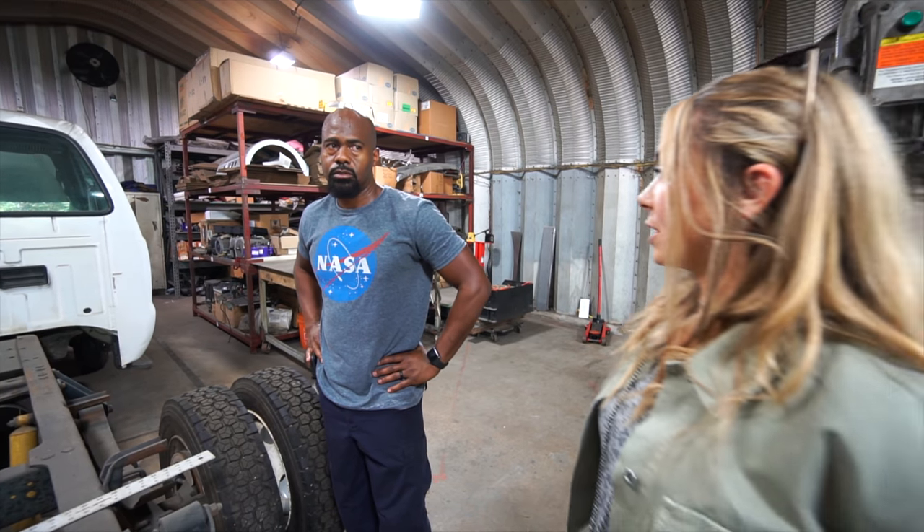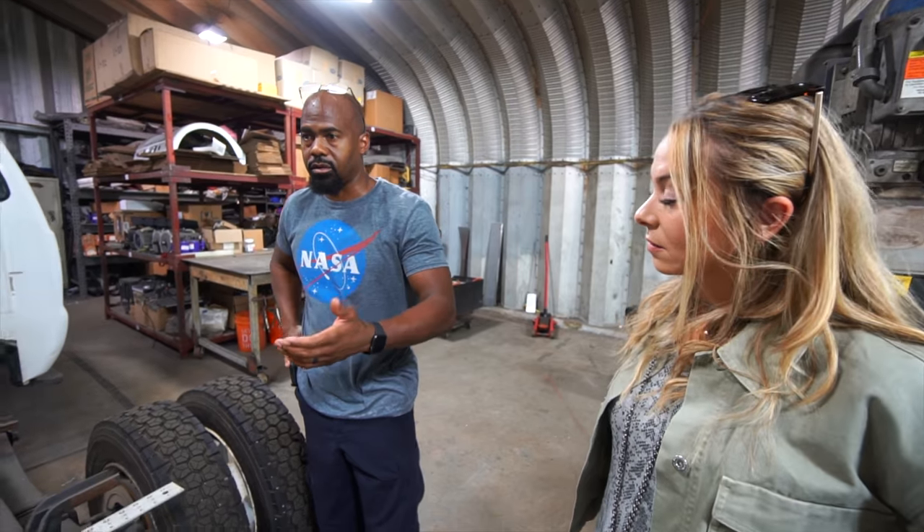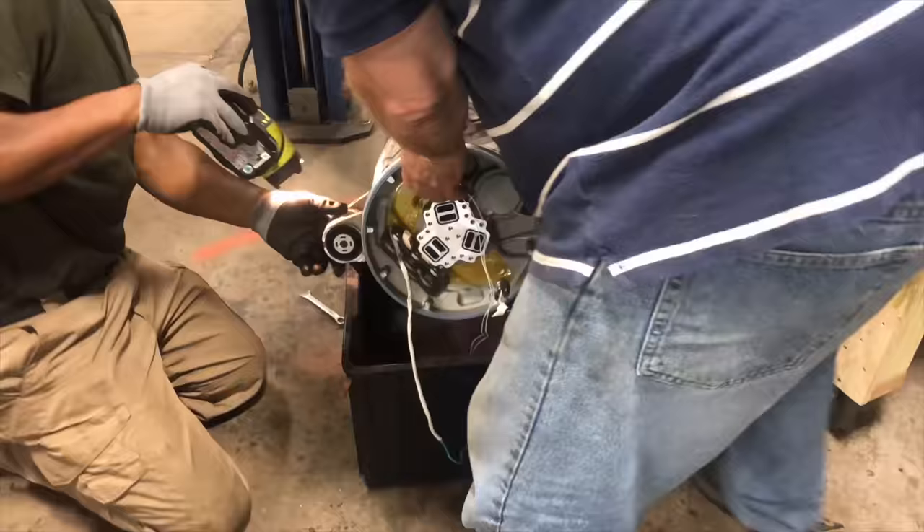What about other chargers — can you still use different kinds? You can use J1772. You can use your Level 2 chargers out in public areas.